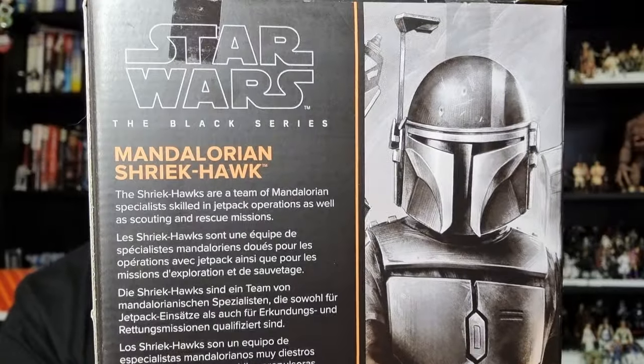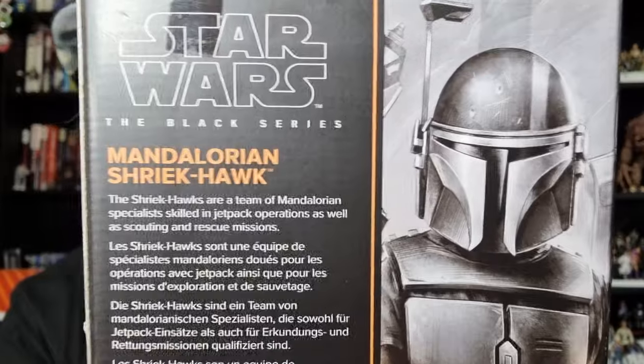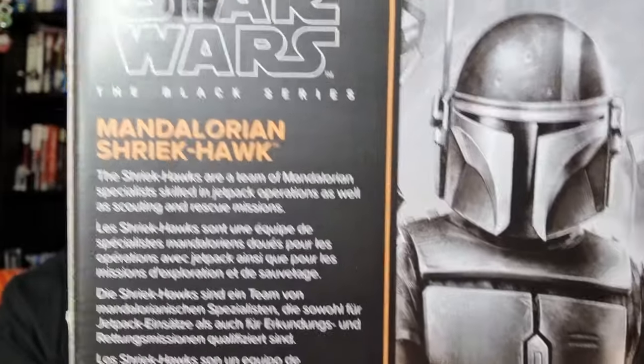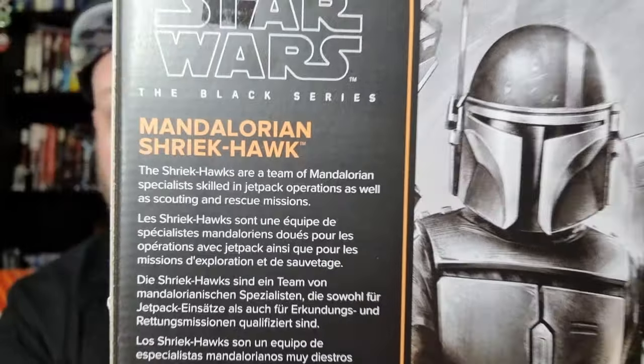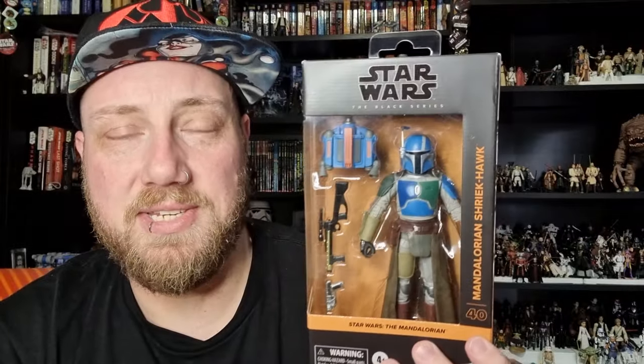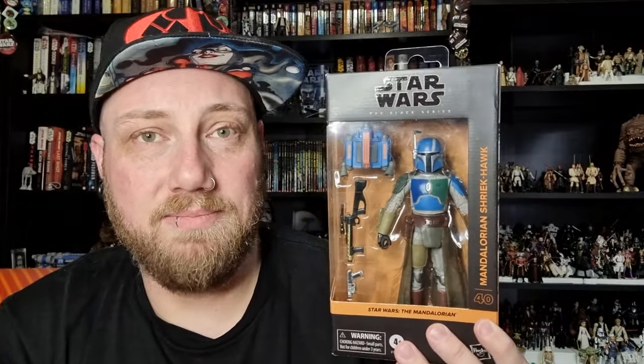I hope they do a couple of other characters — maybe Ragnar. I'd also like to see the actual Shriek Hawk itself, the beast that stole Ragnar and hid him in its nest. But this one looks pretty cool, so I'm excited to open it up.